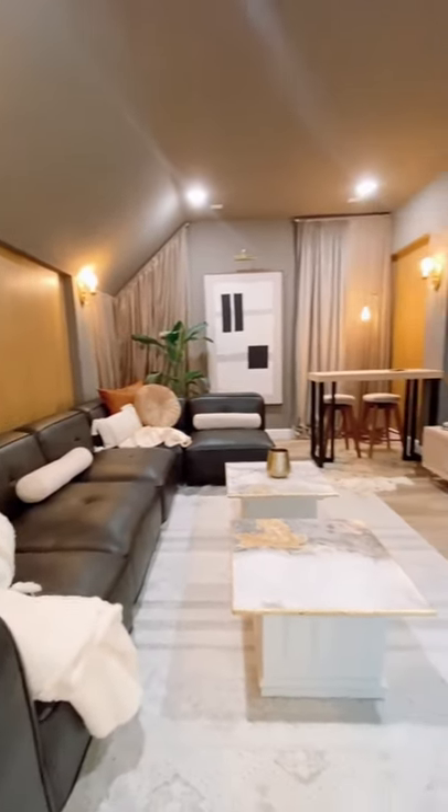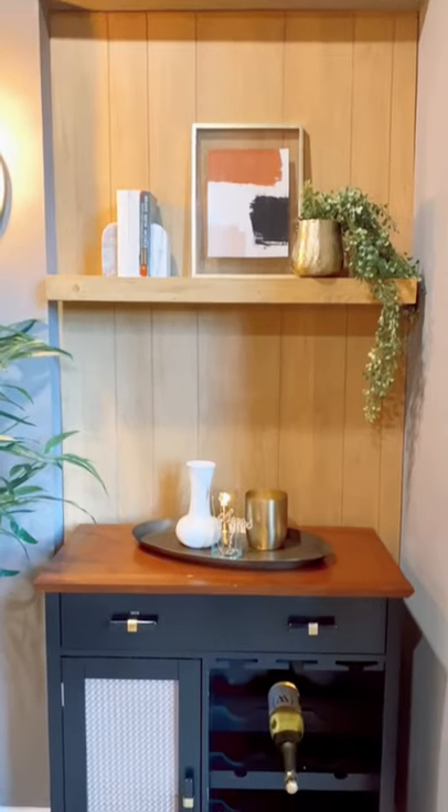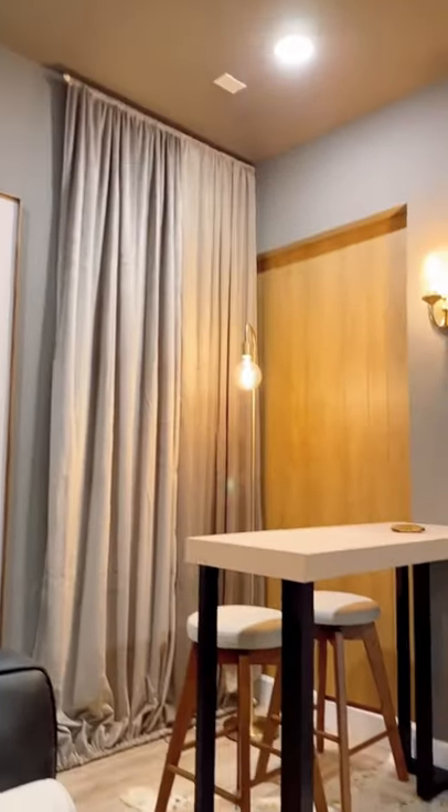Check out my page for a walkthrough of each of the projects in this space and hop into the blog post if you want links. What do you guys think and what's your favorite part? Follow me for more solo DIY.